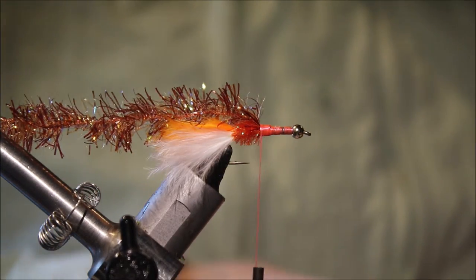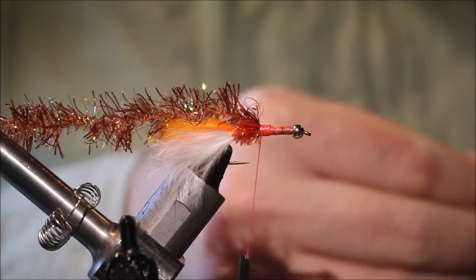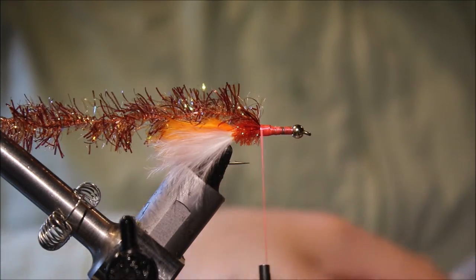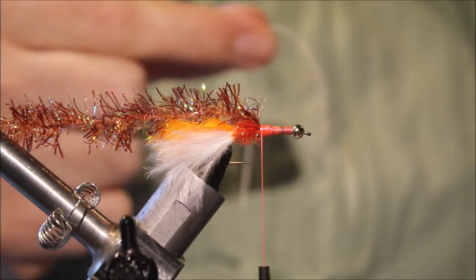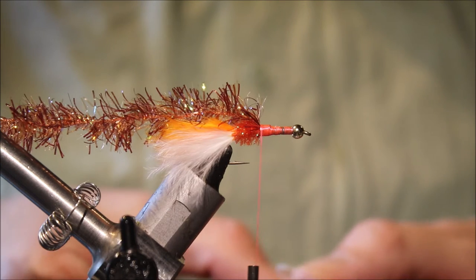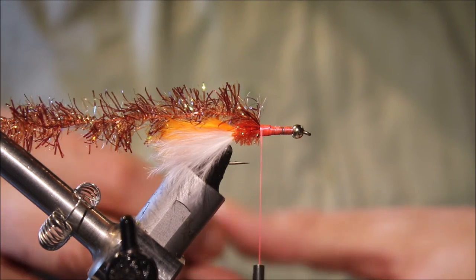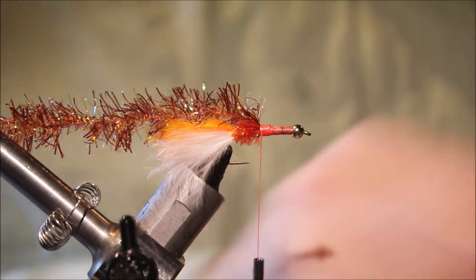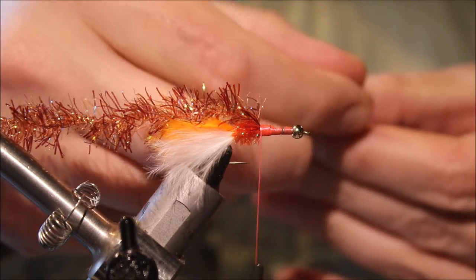I'm just using silicone legs — two pairs, two sets. You can either tie them in various ways; it's up to you really. I'm using orange and white, but orange and orange also works very well — just two orange legs. I'm going to tie these in Madame X style.